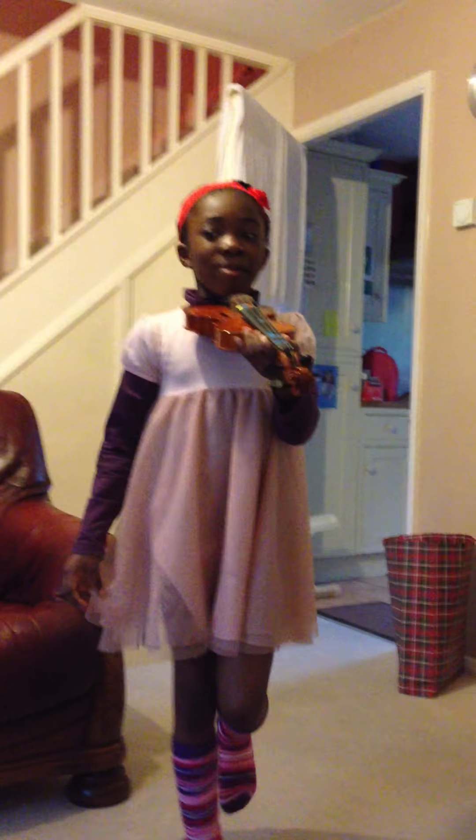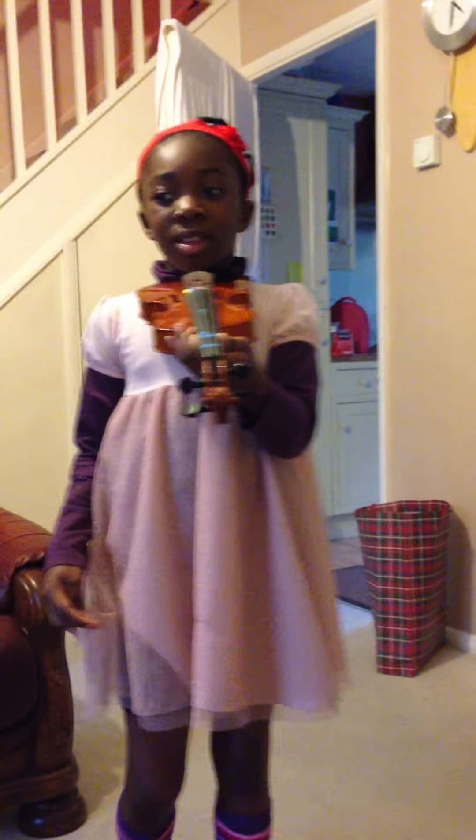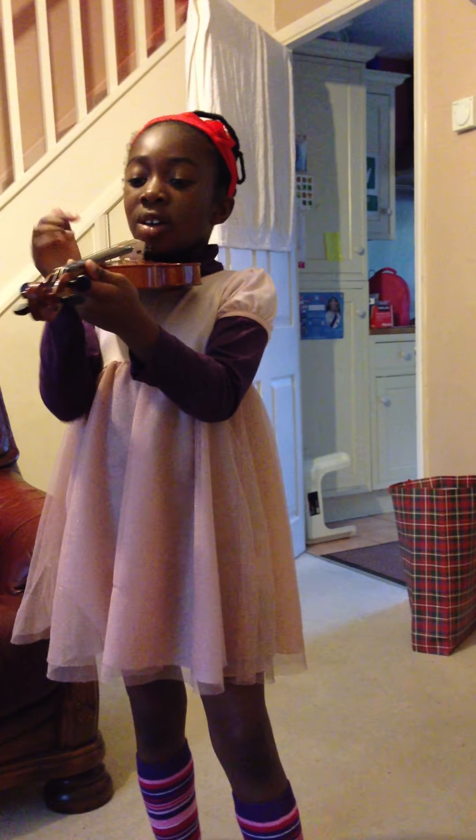Today I'm going to teach you the violin. Allow me to demonstrate the first two songs that include plucking without the bow.